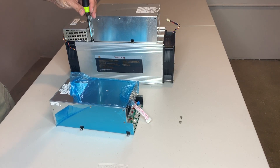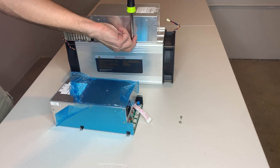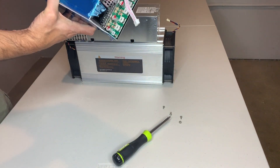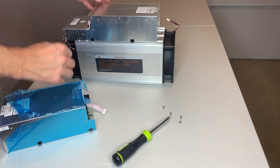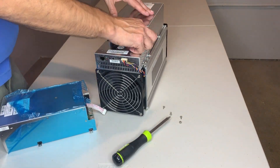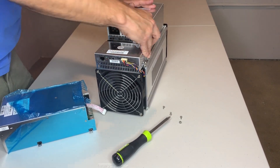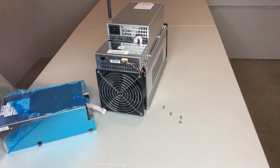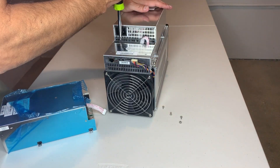Be sure to take off the two ribbon cables — one in the back that connects the fan power for the back fan, and the front one as well which connects the power supply to the actual miner. As you can see, this little cable is giving me a little trouble, so be careful when you take it out. You don't want to pinch it or rip it because that's connected to the miner.